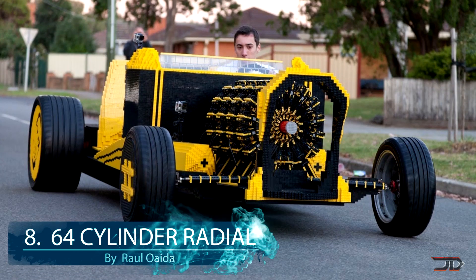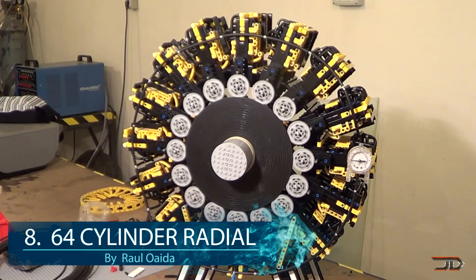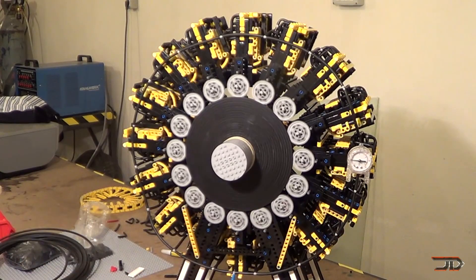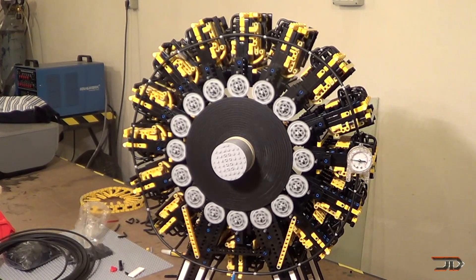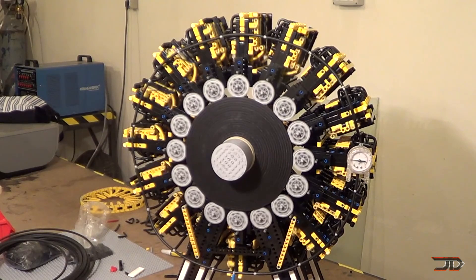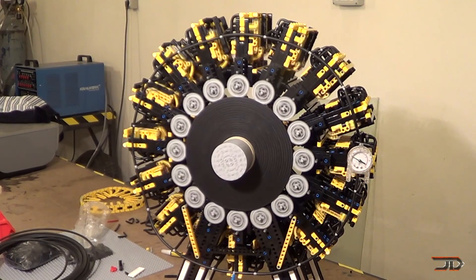At number 8, the 64 cylinder radial engine. One of the biggest LEGO engines was created for one of the biggest LEGO cars ever made, which can actually run. Normally, radial engines work by having multiple cylinders placed around a central crankshaft and they're typically used in aircraft due to their reliability and weight advantage.